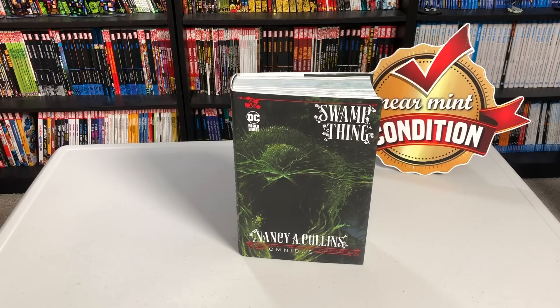Happy Friday, Minties! This is the Uncanny Omar here from Near Mint Condition, and today join me as I give you an advanced look at the Swamp Thing by Nancy Collins Omnibus from DC Comics. Please stay tuned.